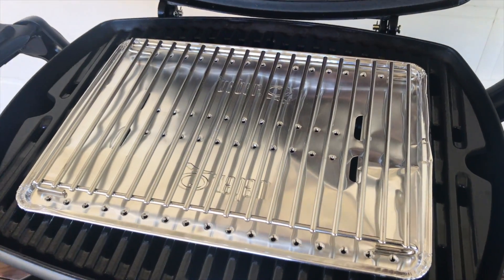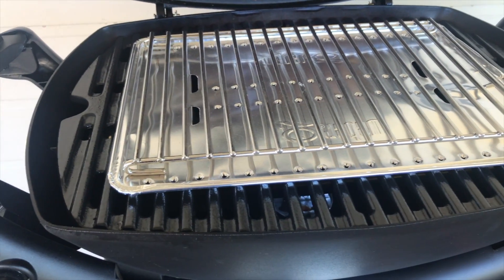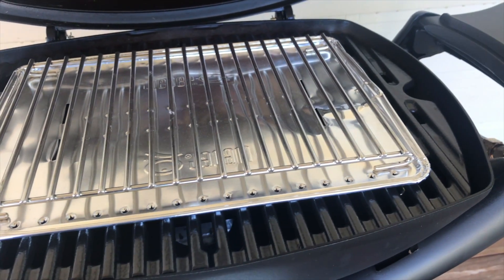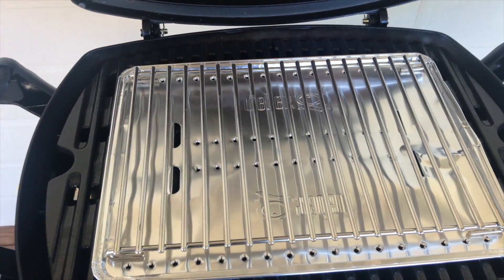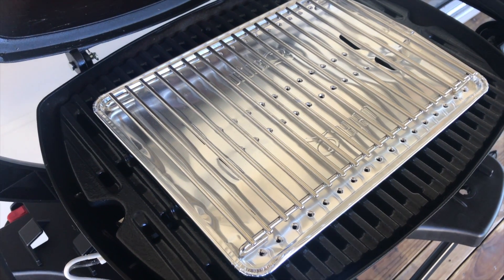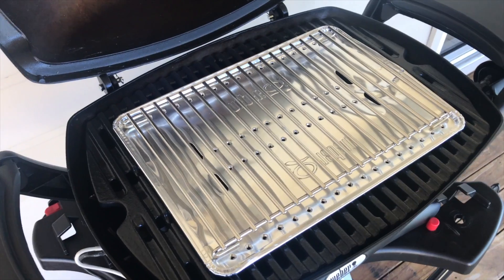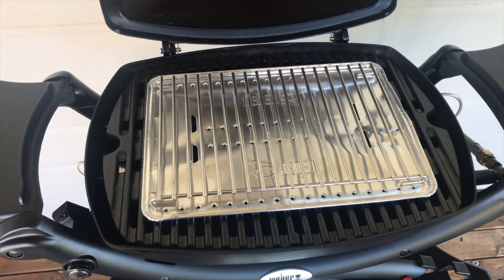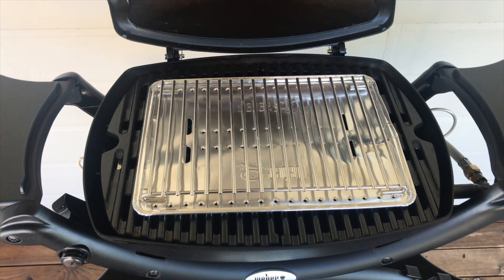The only other accessory I use quite regularly is one of these roasting grates, which you buy from your local Weber specialist dealer. You just put your roast or whole chicken or whatever you like on there, and it allows air to circulate around it and cooks it nice and evenly. We'll have a look at that tonight once our roast goes on there.